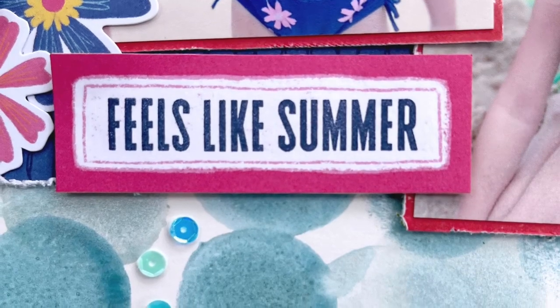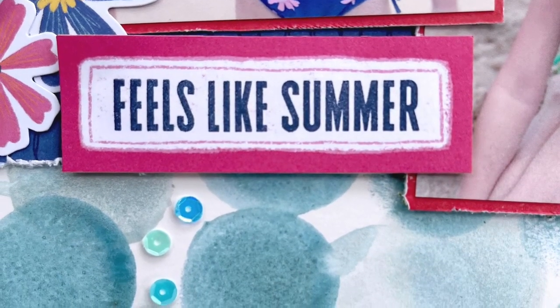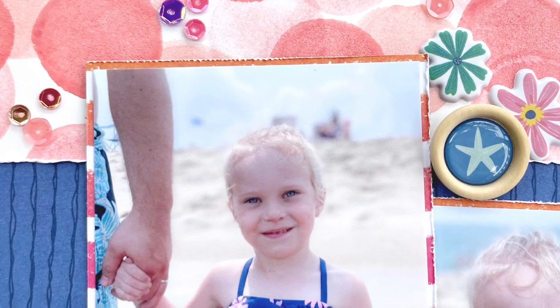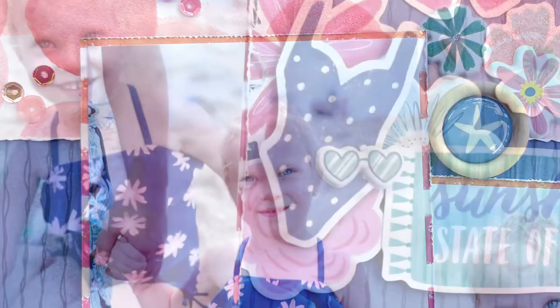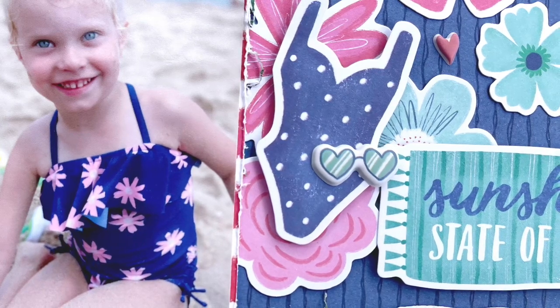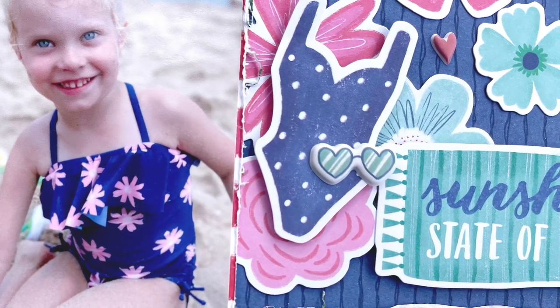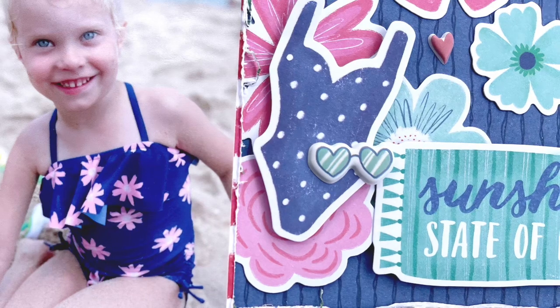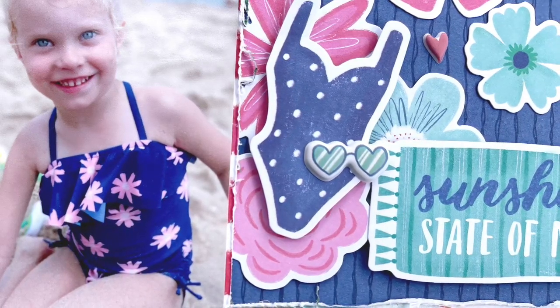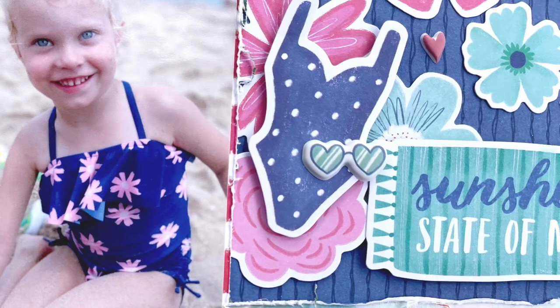You can head over to the Shimmers paint shop to pick up all the beautiful colors I've used, and if you do, make sure to mention my name when you check out in the note to seller and you will receive a free product in your order. If you want a direct link or a list of all the colors I used today, head over to the Shimmers blog — both the blog and the store will be linked in the description box. Talk to y'all soon, bye!